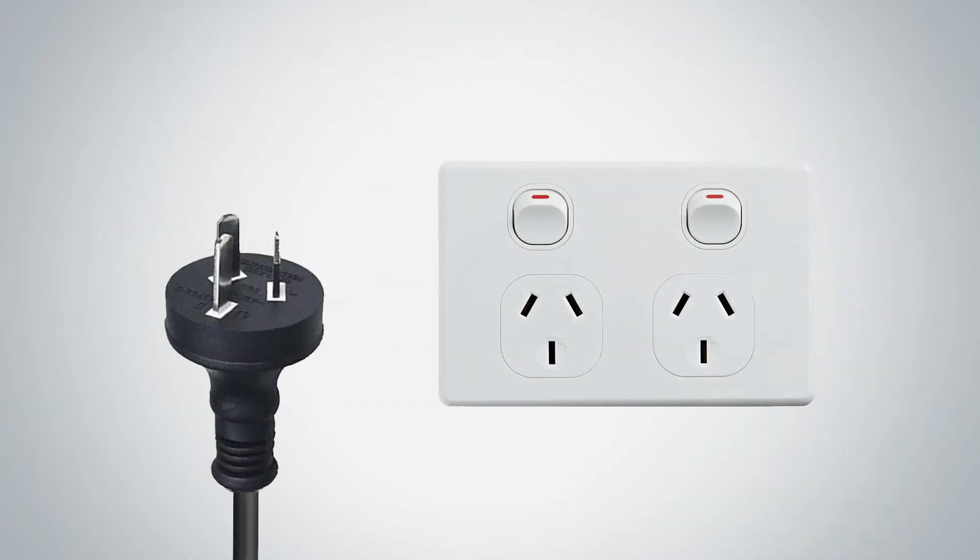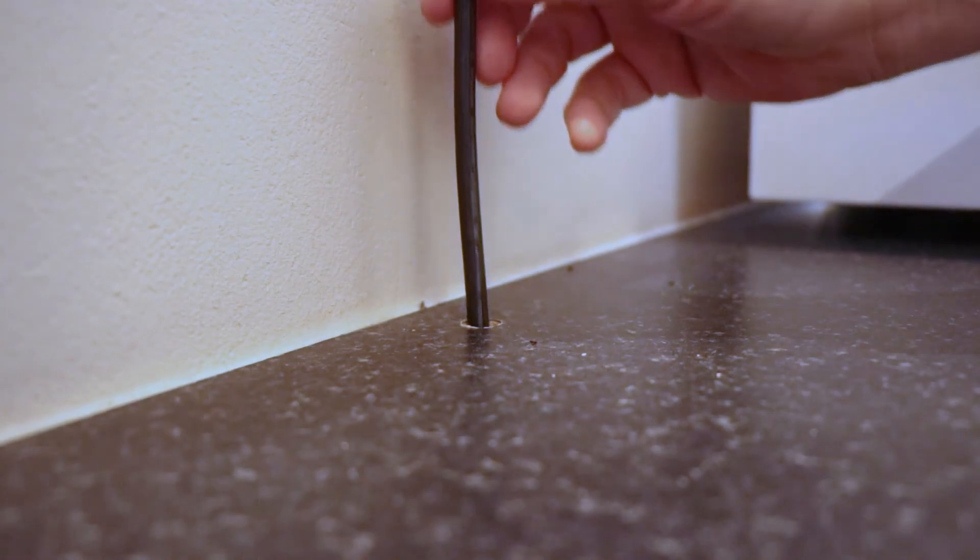Your Bibo Bar comes with a standard 3-pin plug, so you'll need the correct electrical power supply. If your power supply is under counter, please make sure you get a qualified electrician to cut and rewire the plug under counter.